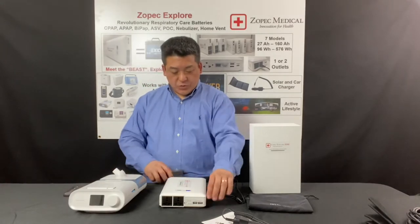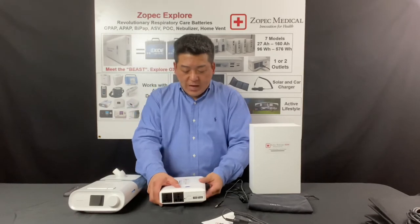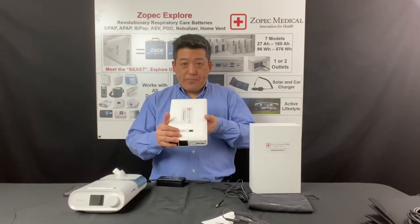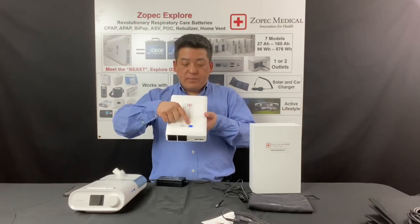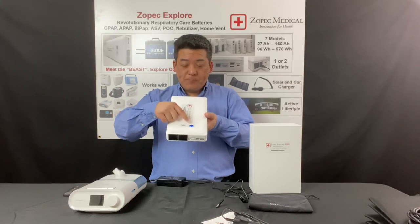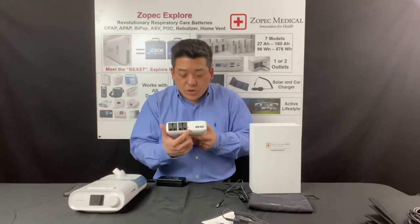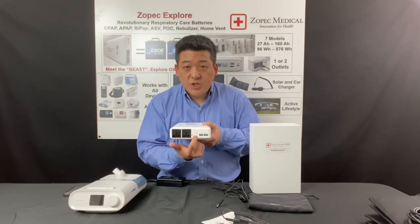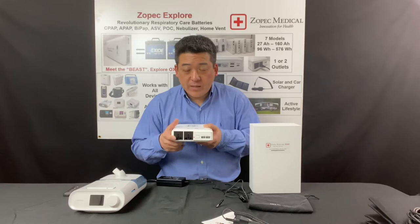To turn the battery on, all you have to do is press and hold the on/off switch on the top, and the capacity counter will light up. To turn on the outlets, you just slide the outlet switch to on, and the red LED light will light up, which means there's power to the AC outlets.